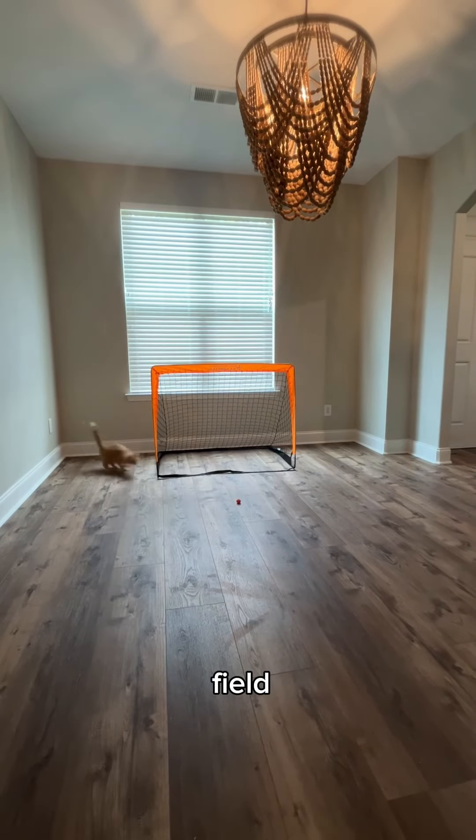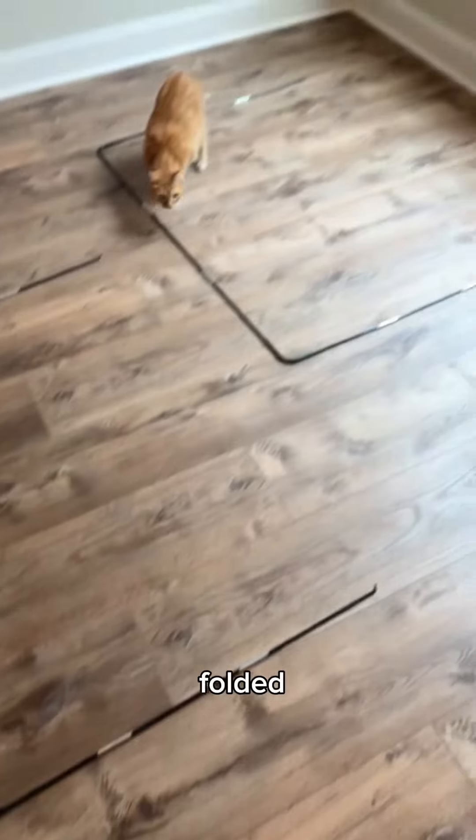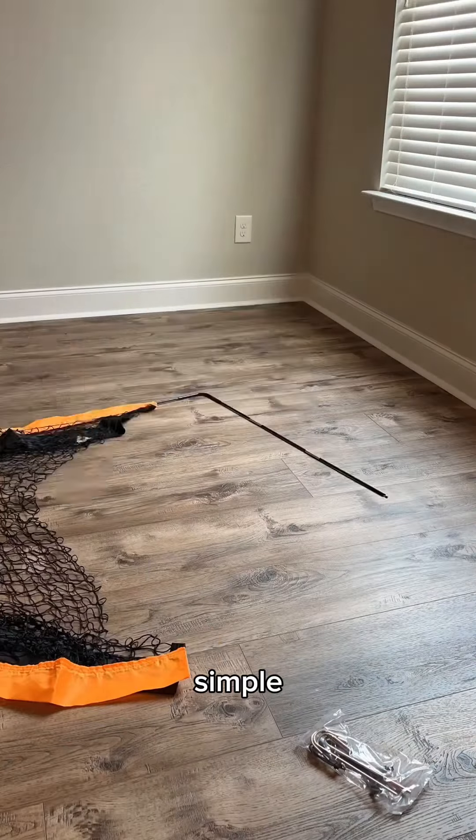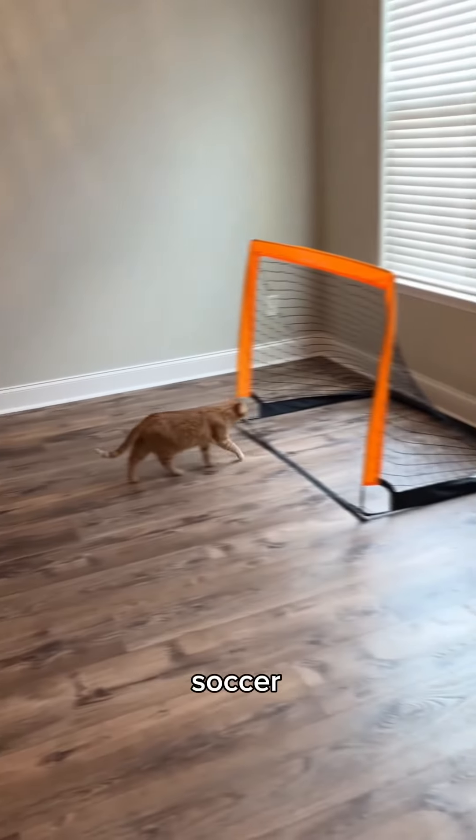I made Kurt his own soccer field, and he absolutely loved it. This kind of looks hard — I hope it's not. Got these folded out. It was pretty simple. You just had to slide the rods into the net, and it was complete. Kurt's own soccer field.